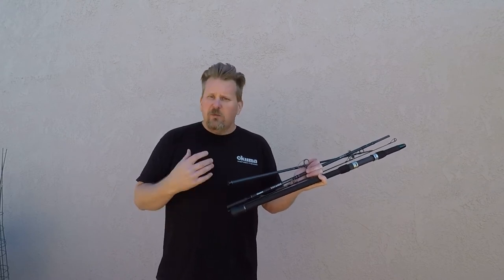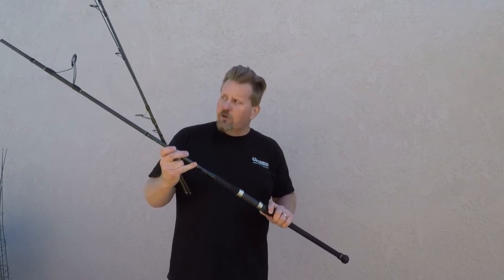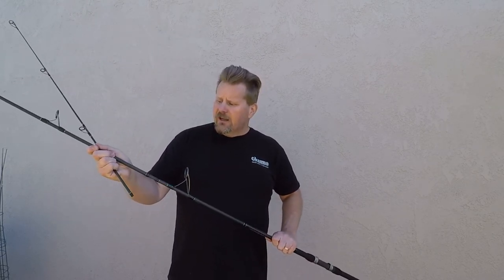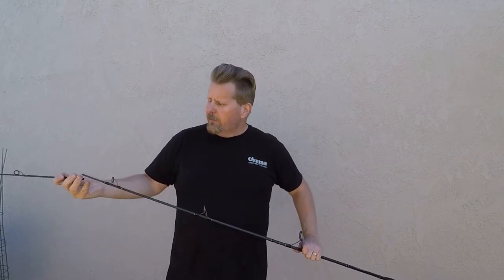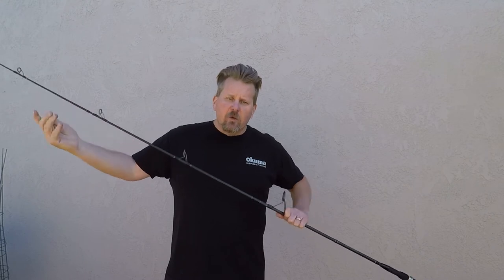Let's assemble this rod. We'll take a look at some of the components. I'm going to put a reel on here and we'll take a look at what the action on this thing actually looks like once it's loaded up. I'll put this thing together here and we'll start down at that butt section and work our way to the top.